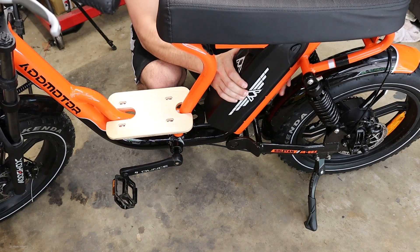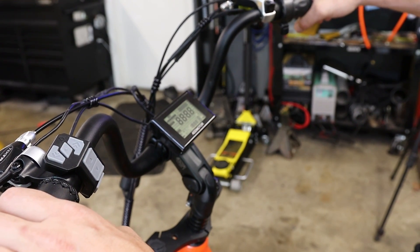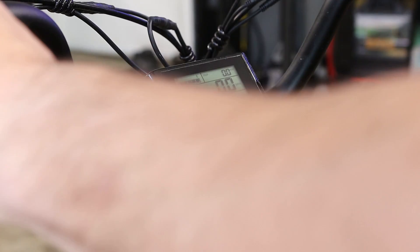Alright, let's power this thing up. There it is — gauge cluster coming on. Enough dilly-dabbling, I'm going to go ride this thing.